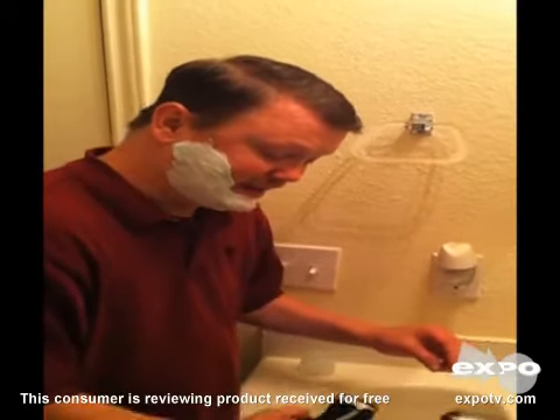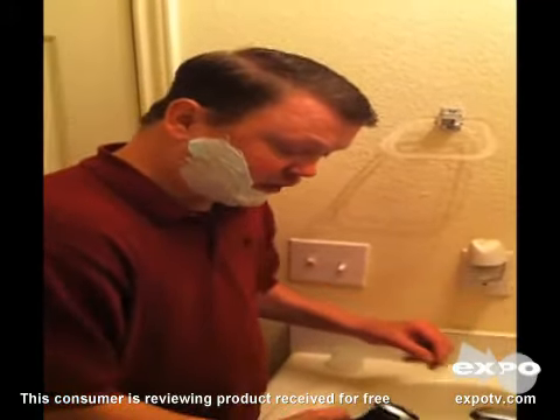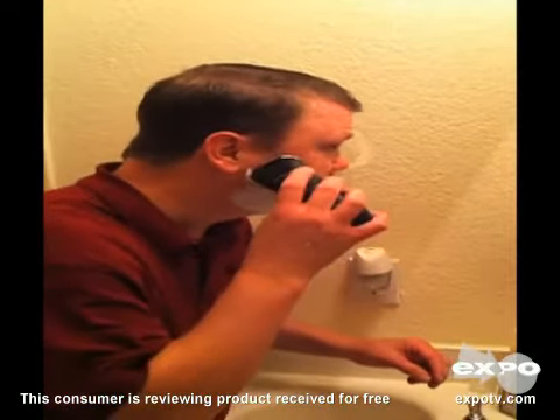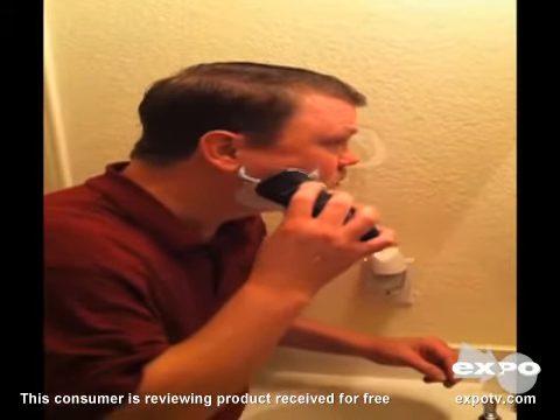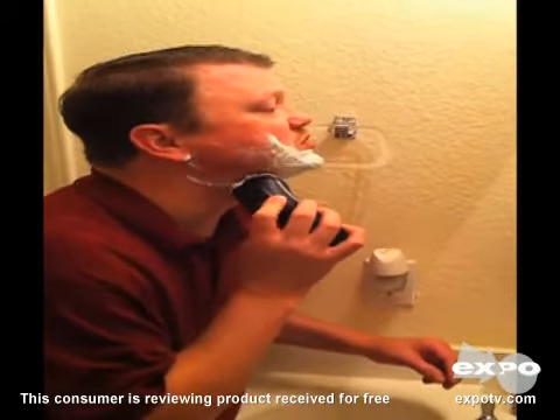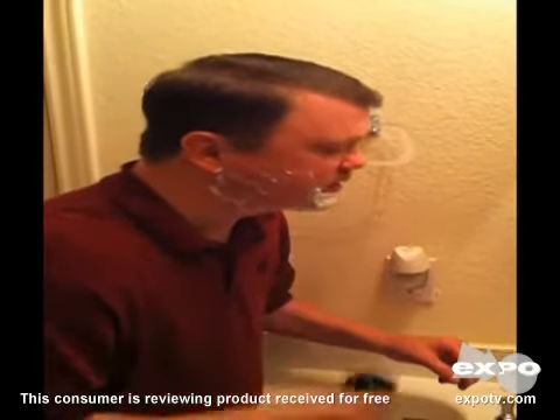I'm trying out the Norelco AT810 razor with Aqua Tech to see how it works with the wet shave. Very comfortable razor. Doesn't pull or snag hairs. Very comfortable.